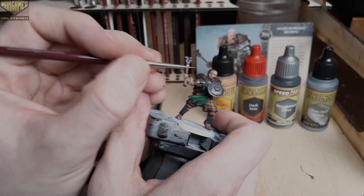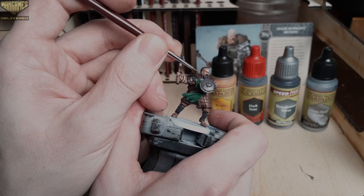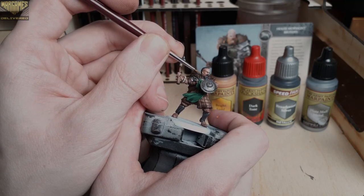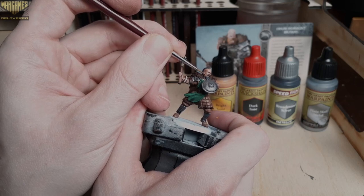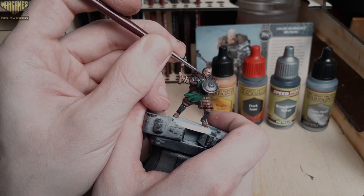And lastly, for our final step, we're going to switch over to Bright Gold, also from the metallic line, to fill in all of the buckles on his belt and, of course, the hoop in his earring as well.